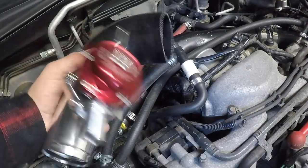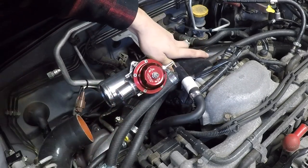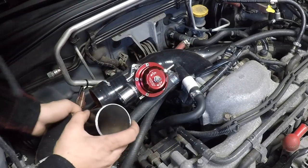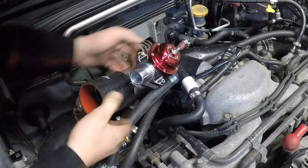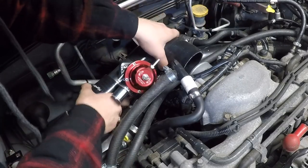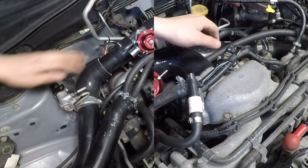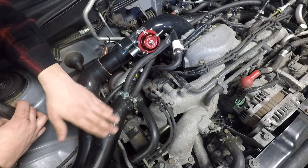All right, let's mock it up and see what it's looking like. That's going to go like that, then this coupler is going to go on there, and then this little short piece of pipe is going to go in there. Then get that elbow back on the throttle body. I think that's pretty much where it's going to sit. Now we just have to weld in the return into my intake pipe here.